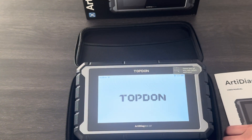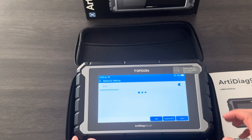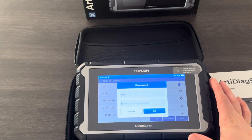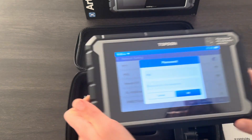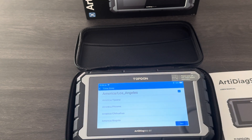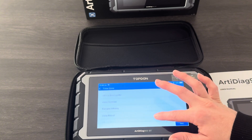The tool will prompt us through the setup procedure, but I'll run you through it. The first thing we need to select is our language. Then the second thing we need to do is connect to our Wi-Fi — you can also hotspot off your phone if you don't have a Wi-Fi connection handy. Now I'm connected to our shop Wi-Fi, I'm going to go through and select our region, which is Brisbane, Australia.